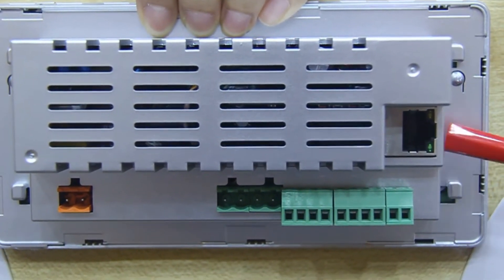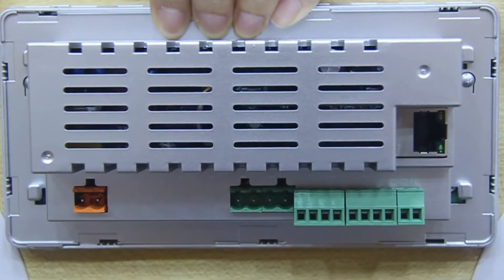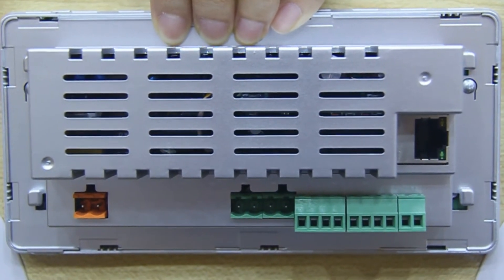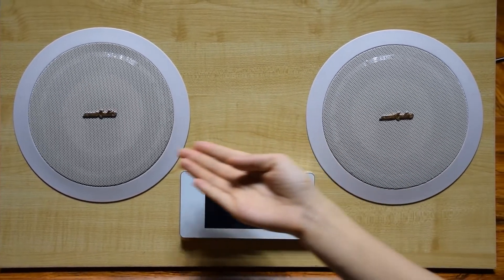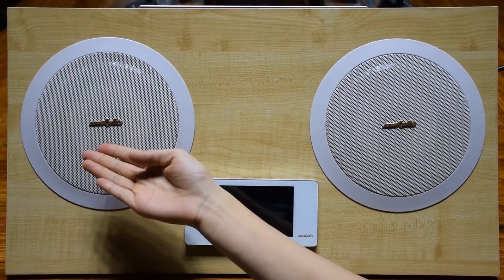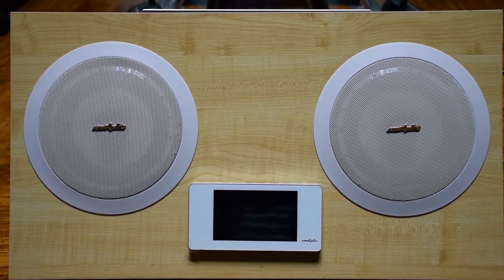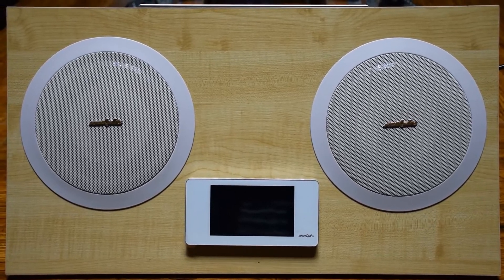The RJ45 network interface is connectable to cable network or wireless router, supporting wireless control of iOS and Android smart equipment. The speaker is made of high-quality engineering plastic with a beautiful appearance. Its small and exquisite form completely fits modern families' fashionable, new-classical taste.